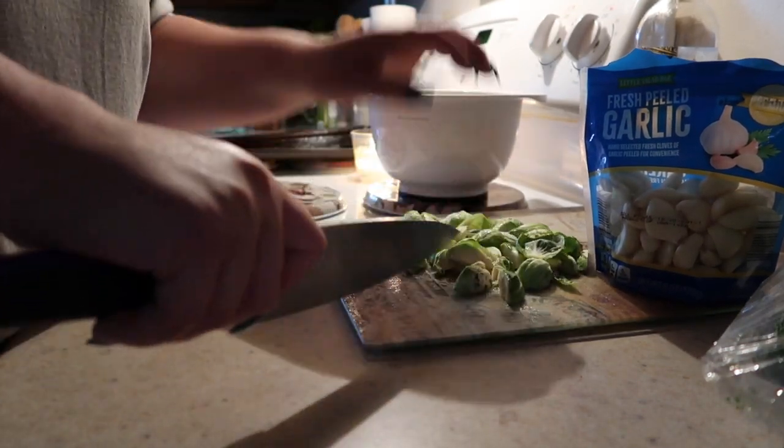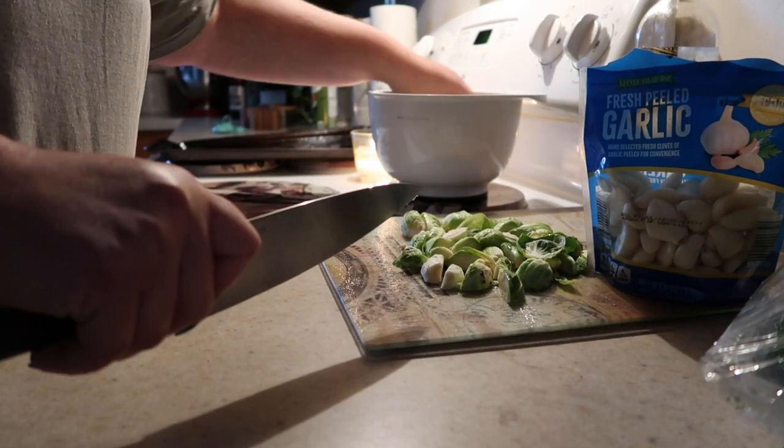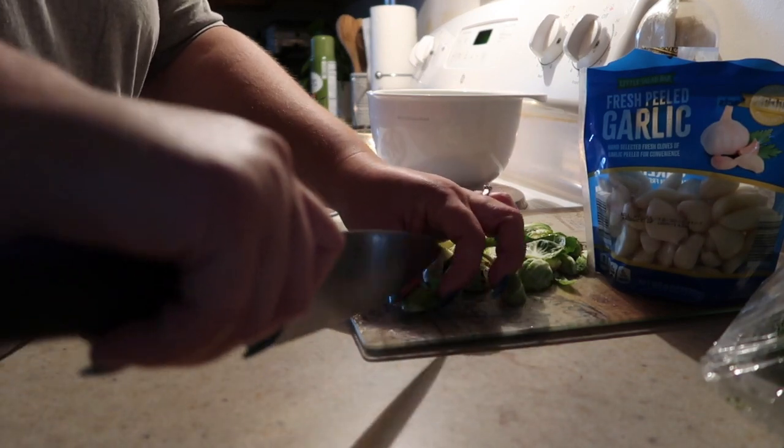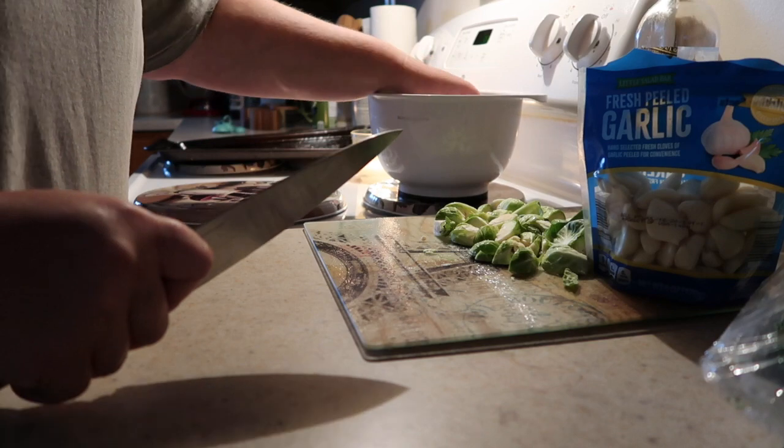For this recipe I ended up using 12 ounces of brussels sprouts, then I chopped up three heads of broccoli, and I used four cloves of finely minced garlic.